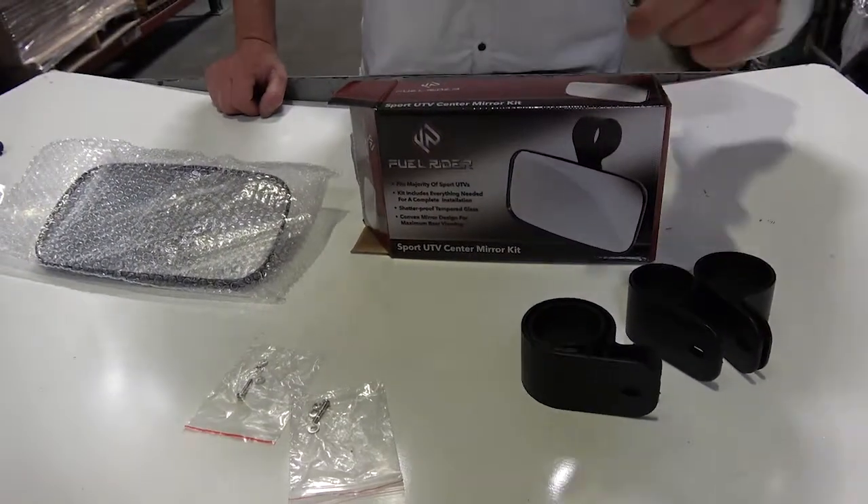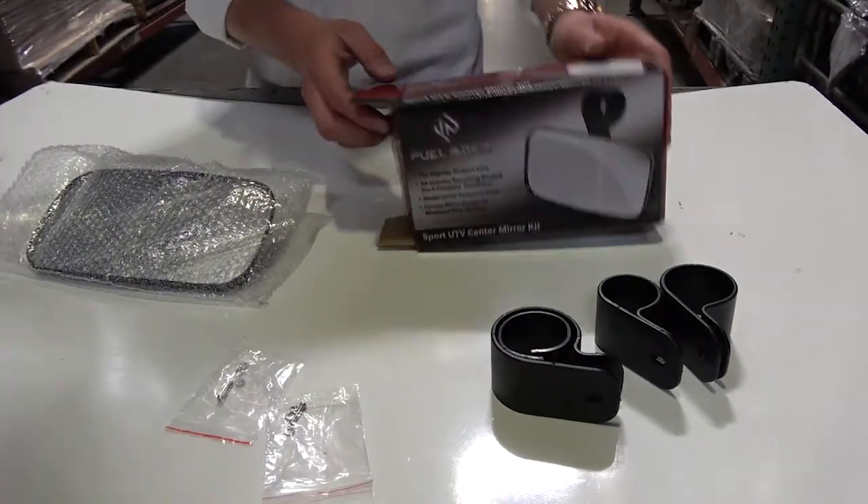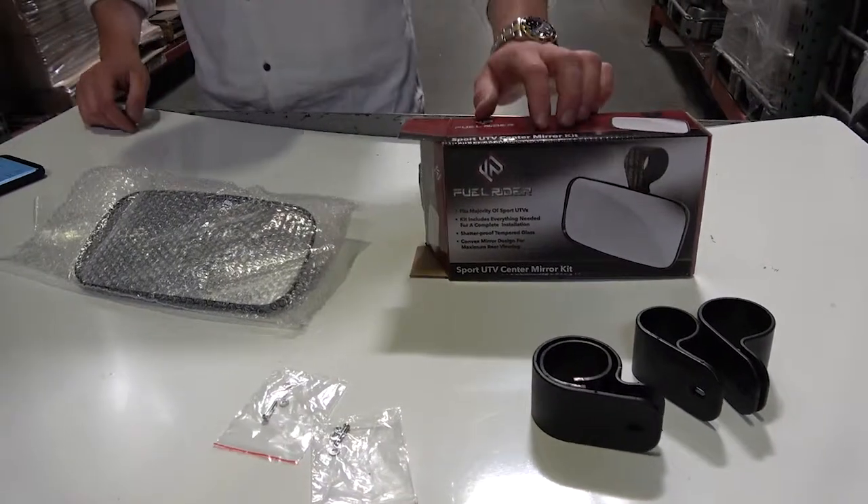This center mirror can actually be used for side mirrors as well. It actually comes with only one mirror.